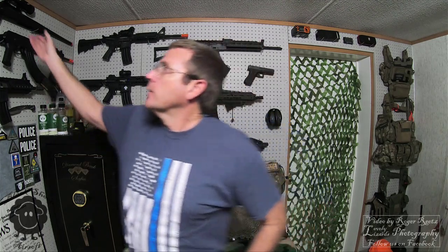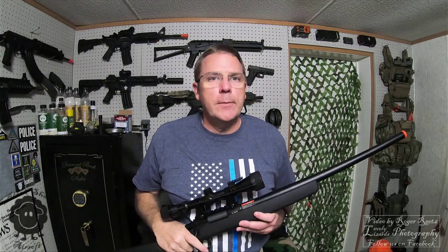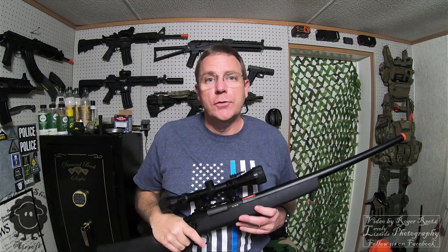Hey there YouTubers. Today I'm going to share with you a project I've been building on for quite a while, and that is my new sniper rifle. It is based on a JG VSR-10. I've put a tremendous amount of time, love, and effort into getting it to shoot the way I want it to shoot, and it's finally there.